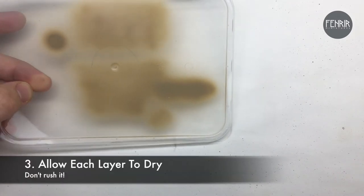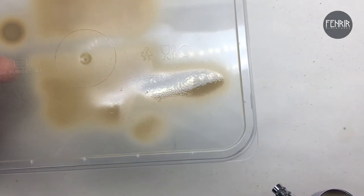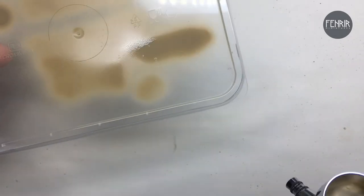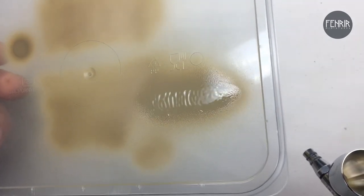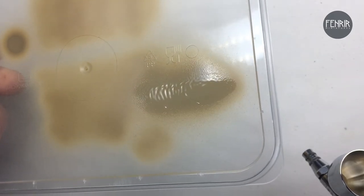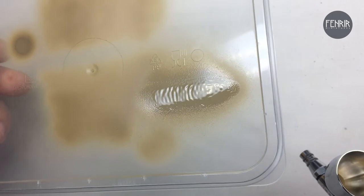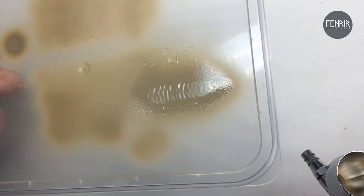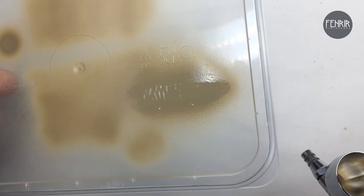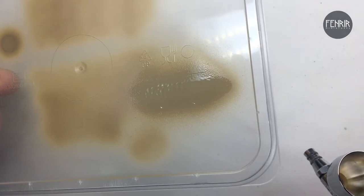Going into the third point — allowing each layer to dry. I can demonstrate with this layer here; you can tell from the sheen that it hasn't fully dried. If I go over it now, it creates that ruffled, rippling effect, which you really don't want. This happens when you rush through an airbrush paint job and load too much paint on the surface. Just like brush painting, it's better to go with thin coats.